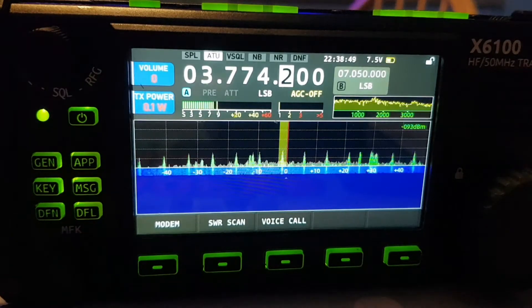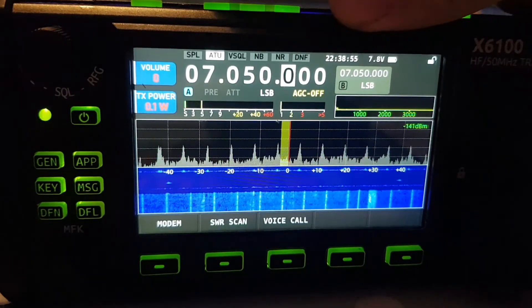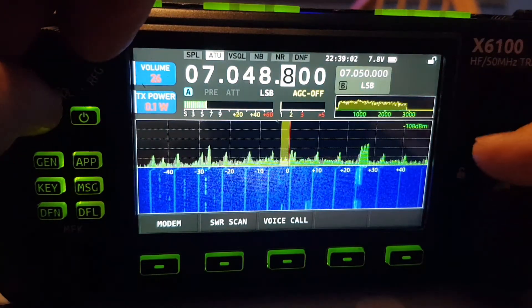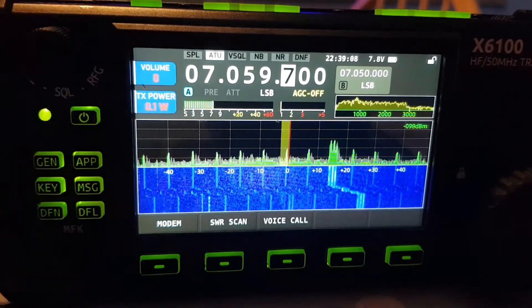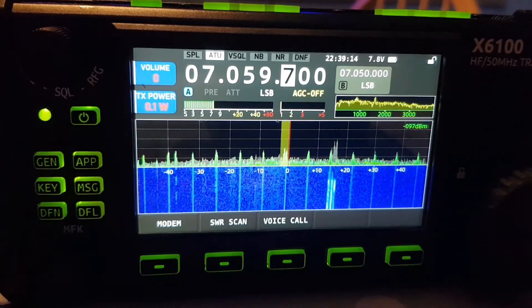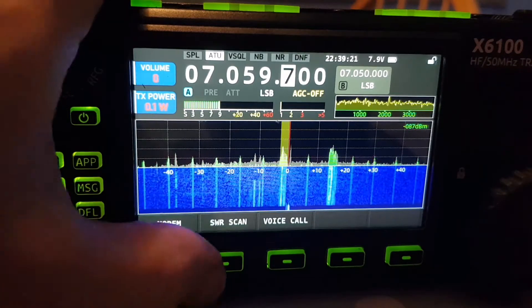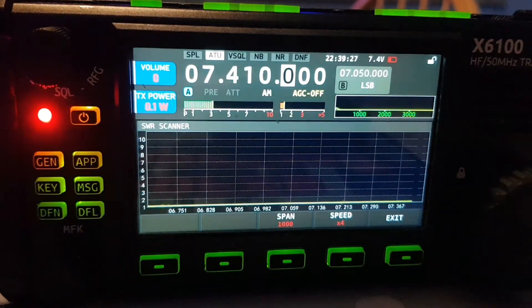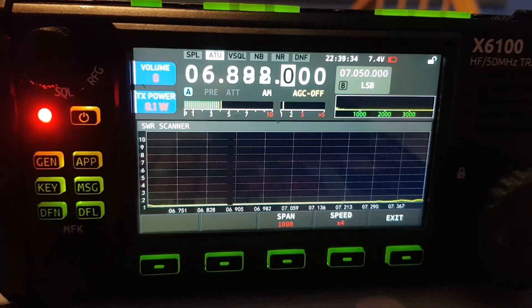Let's exit that and go to a completely different band. I know this tunes better — it's a G5RV, tunes better for me on 40 meters. Keeping it at 0.1 watt. Right, let's tune. Now look, it's tuned straight away. Now let's do the app — SWR scan. Look, tuned — and here, tuned, just a tiny bit of red.